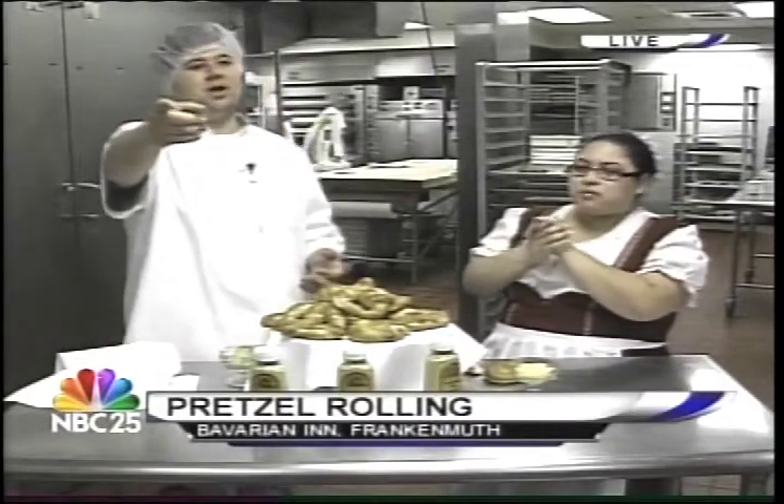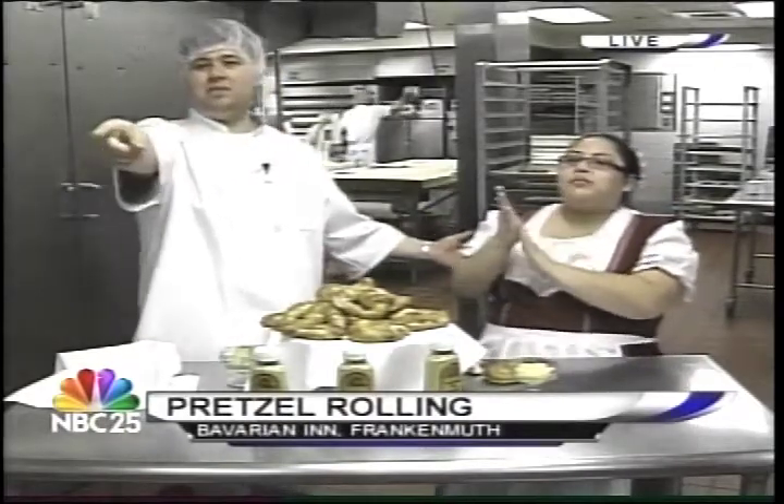What a great class you can take. If you want more information, you can go to BavarianInn.com. Learn all about it. It's all good stuff. Sounds like there's a longer prep time than it is to bake it. Yeah. Brett, thank you. Bring some of those pretzels back here — we'll appreciate that. Please, Brett.